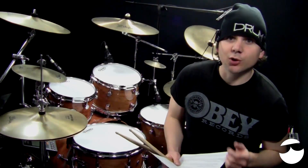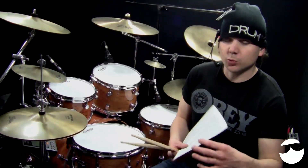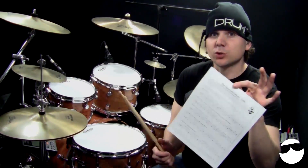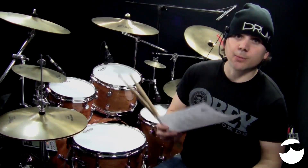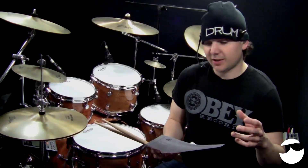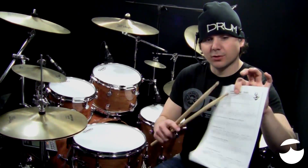Welcome back to another OnlineDrummer.com drum lesson. I'm Nate Brown, and in this lesson I'm going to go over a groove from 'The Sweetest Taboo' by Sade. Lee actually had asked about this song, so thanks Lee — it's a great groove and I'm glad you asked about it.